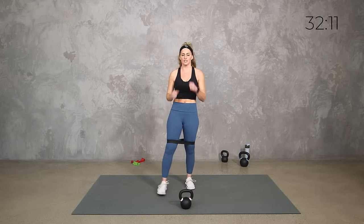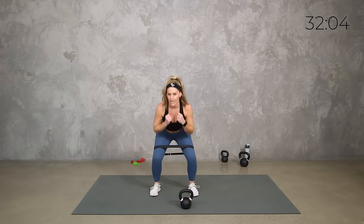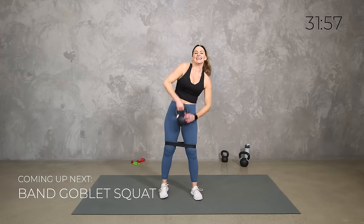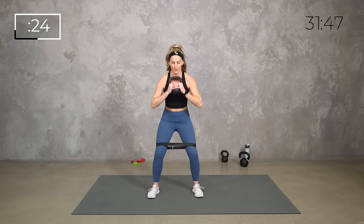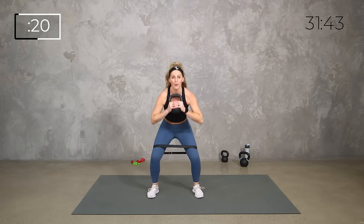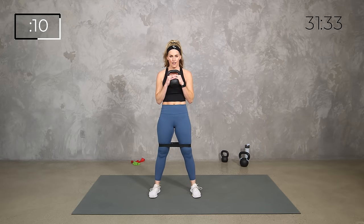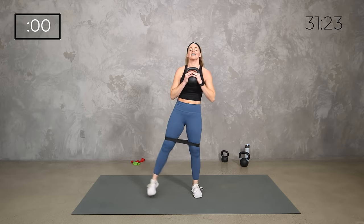Set that kettlebell down. For this 30-second round, if you want to add a little extra, we can add a little lift at the top of the squat or the deadlift — but those are optional. Squat low, little push out, little lift at the top. That third round we're going to drop the weight and just keep the band — or just body weight. Squat low, push, and lift. Breathe.